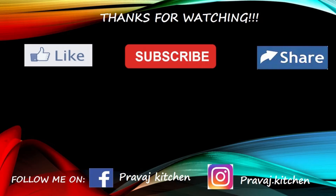If you like this video, please like, share, and subscribe.